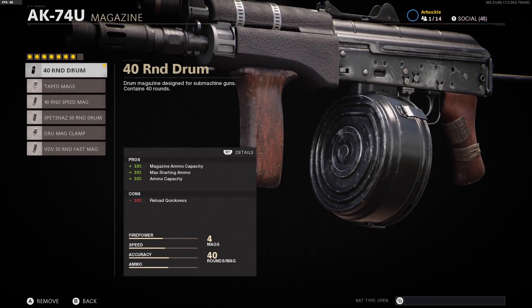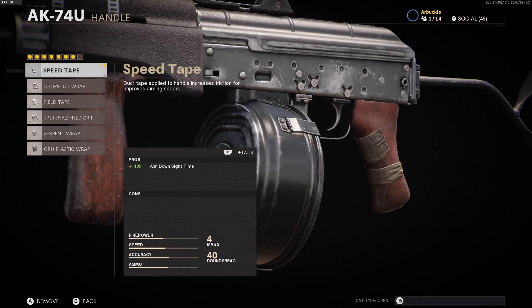The magazine that we're using is the 40 round drum mag. This is another attachment I personally think is personal preference — you can go with whatever you want based on your play style. A lot of these different magazines do hurt your aim down sight speed, so I didn't really want to run anything other than the 40 round drum. If you use the taped mags you're getting an 18% boost to reload quickness, but with the 40 round drum mag, since most of your gunfights are going to be up close and playing aggressive, I like having the drum on there so I don't have to reload as often.